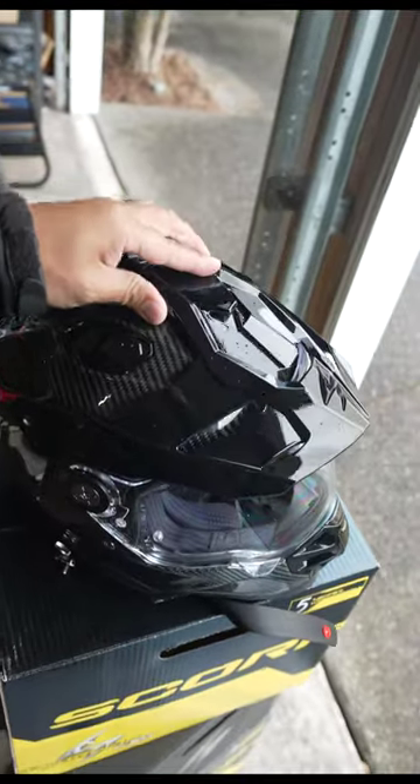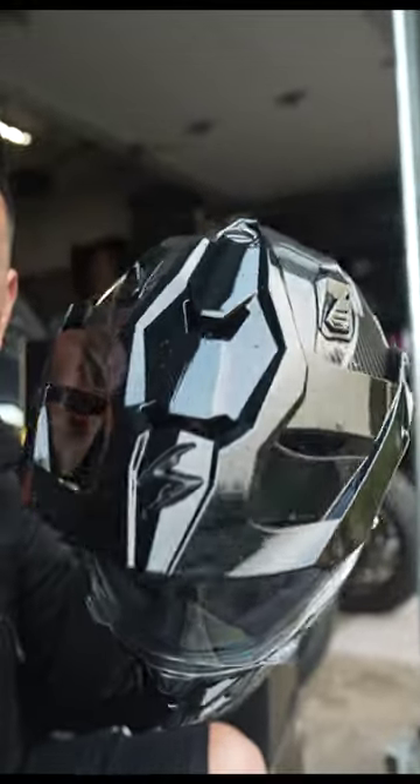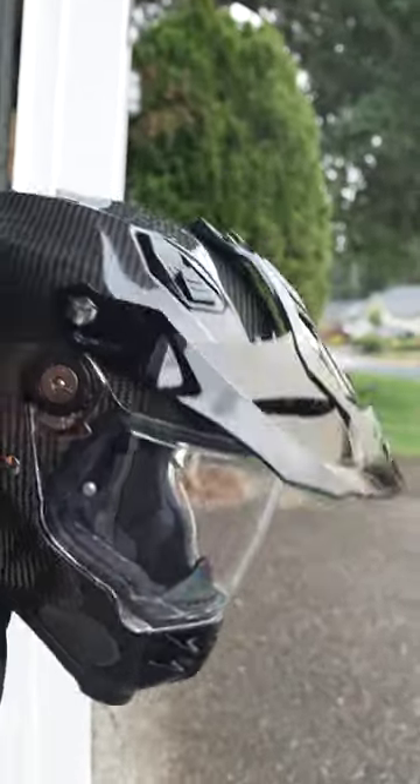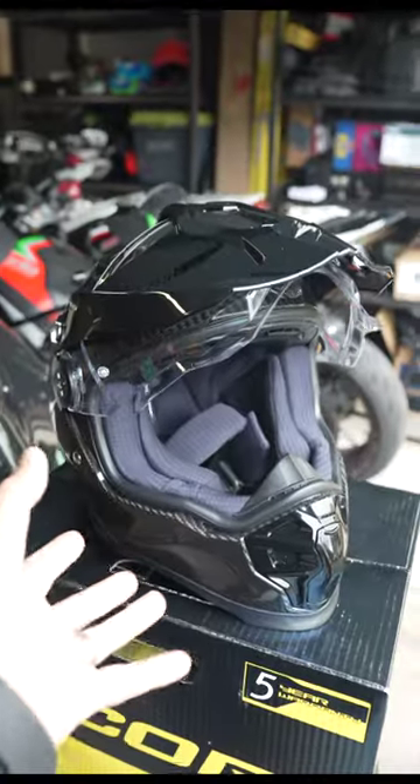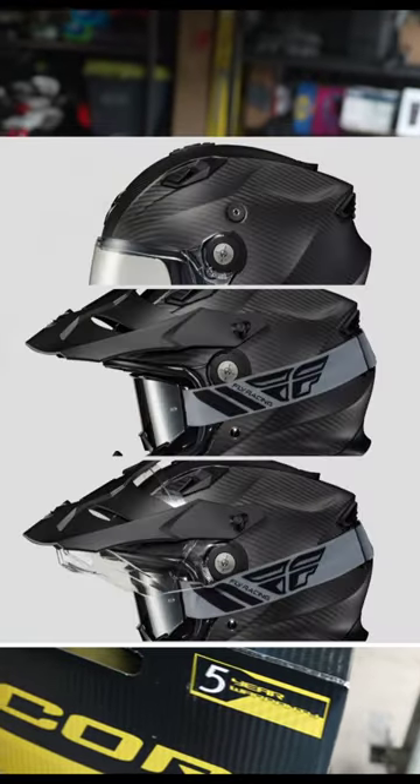Like most adventure helmets, this peak visor is completely removable. Now, if you don't know exactly what a peak visor is supposed to do, it's supposed to have the same effect as a face shield — when you have your head pointed down in combination with goggles, it keeps dirt and debris out of your face. For increased ventilation, you can keep the visor up and ride with goggles.